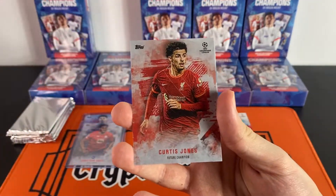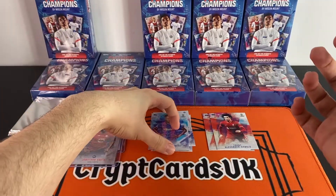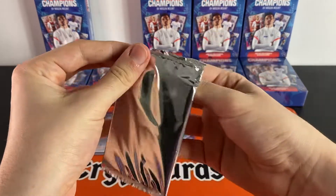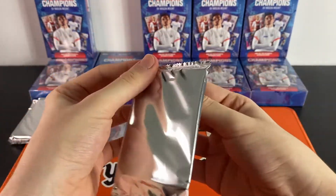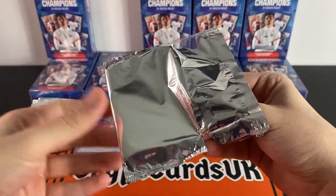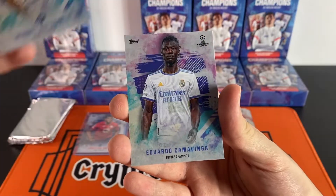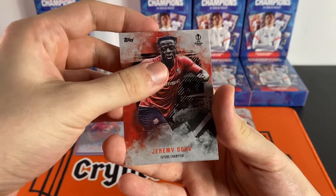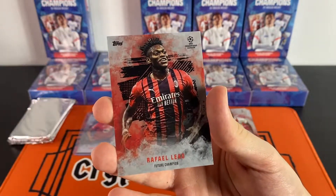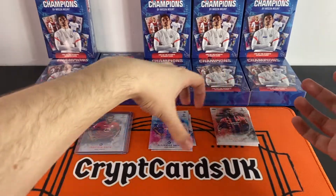Matthias De Ligt, Curtis Jones, Ryan Gravenberch, and another Balde. On to pack number three — we're going to have a Miguel Gutierrez rookie card, a Camavinga, Jeremy Doku, Christian Pulisic, and a Rafael Leao for AC Milan. The design of these cards is very, very nice — I have to say I'm a big fan of the design.